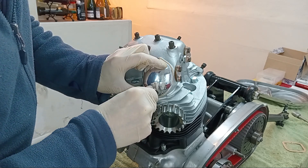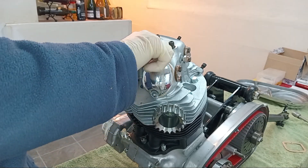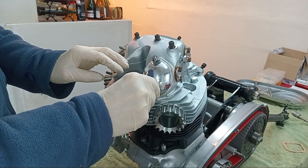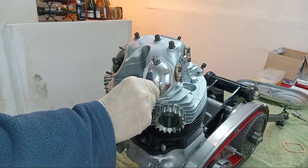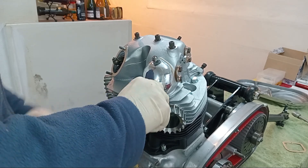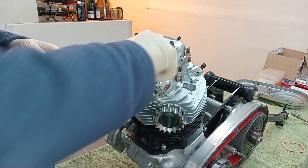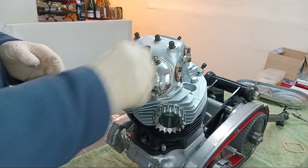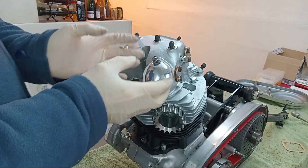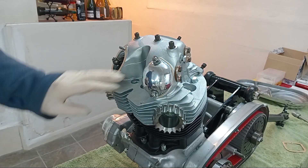The reason I haven't put Wellseal on the covers is because we're going to have to take this off again fairly soon after the engine is started to readjust the tappets, and that's a good time to put the Wellseal on. It saves a bit of gooey mess. Because Wellseal never hardens it will come off okay — especially if you gently heat it first, which liquefies it and it'll just come right off.